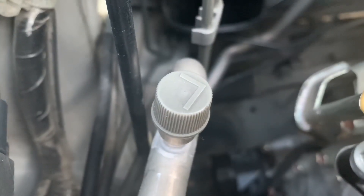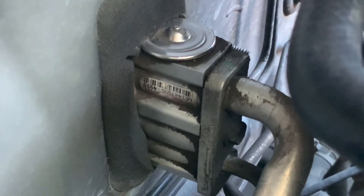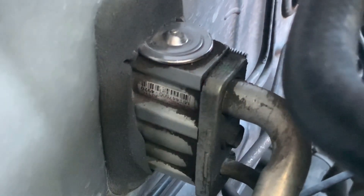This is the low side service port while this is the expansion valve. Two important air conditioning components in our vehicle.